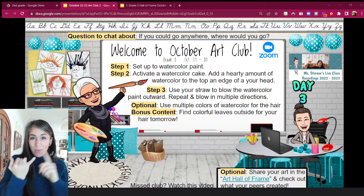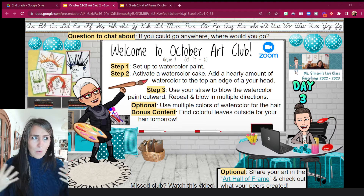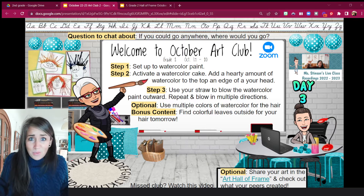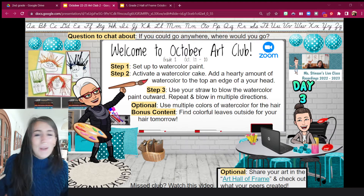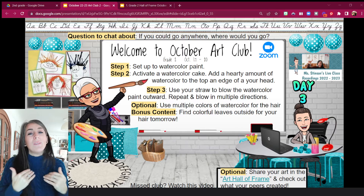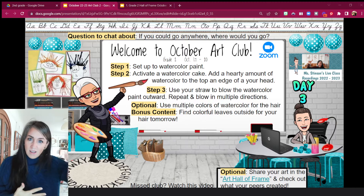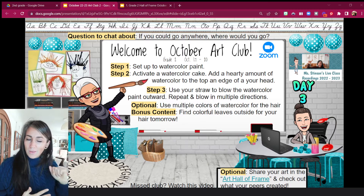We'll also want all of our watercolors out — the watercolor paint, the paintbrush, the water, all that good stuff. And what watercolor project isn't complete without a straw? We don't usually use a straw with watercolor paint, but we are today, because we're going to be using our breath to blow the watercolor — thus the windblown hair — for our caricature.